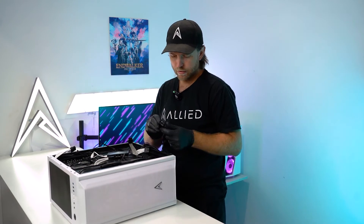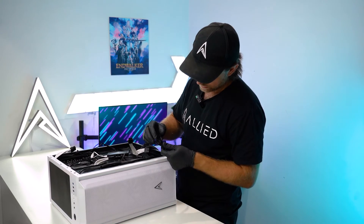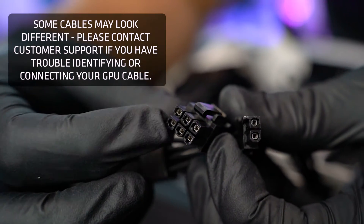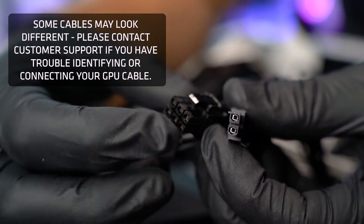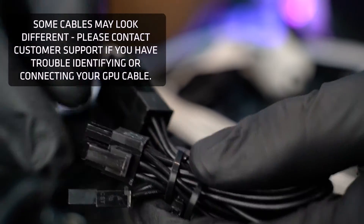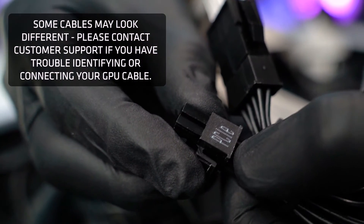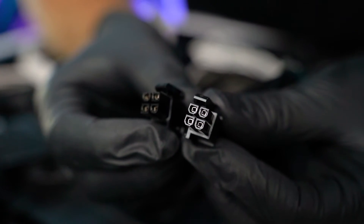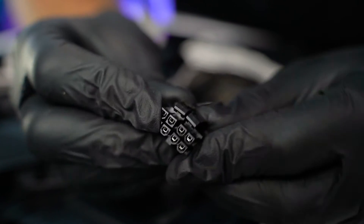When reconnecting your graphics card you want to check on your power supply for a cable that says PCIe. If your cable doesn't say anything, a PCIe cable can normally be identified by being a 6-plus-2 connection, whereas a CPU cable is normally an 8-pin or it'll split into two 4-pins.